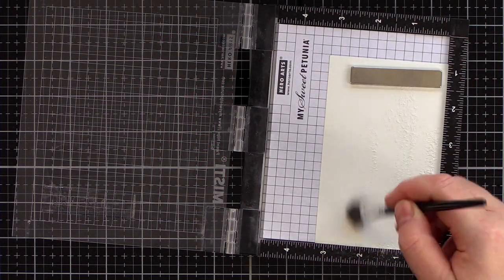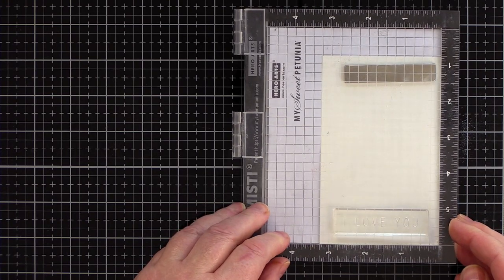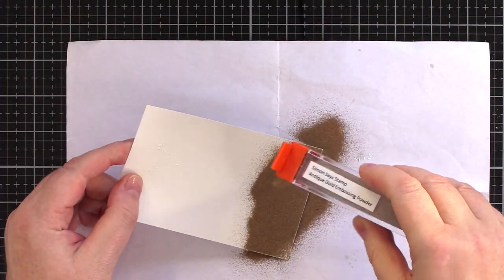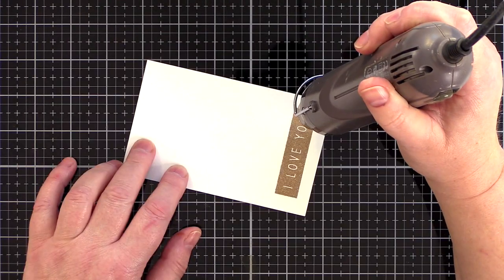I used the Love Greetings Mix set and stamped the 'I love you' rectangle on ivory card with clear embossing ink, before sprinkling with antique gold embossing powder and heat setting.